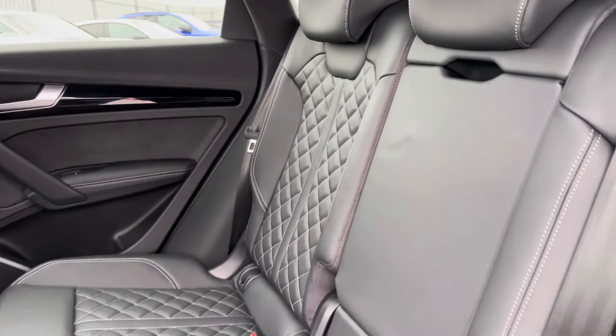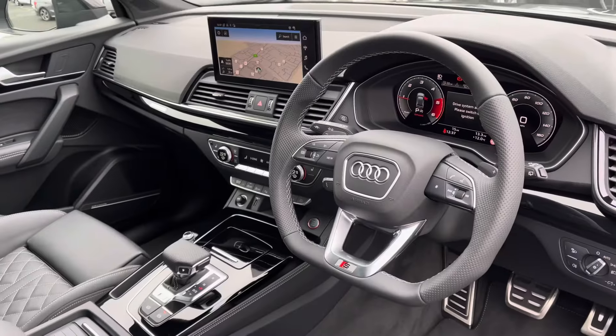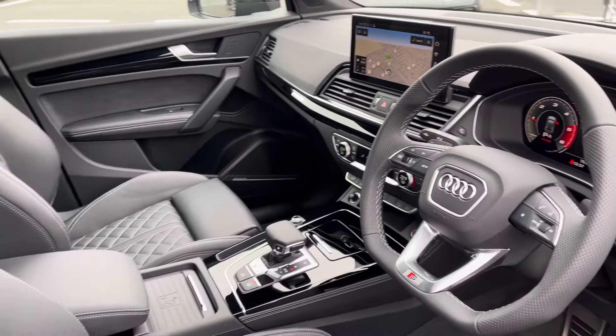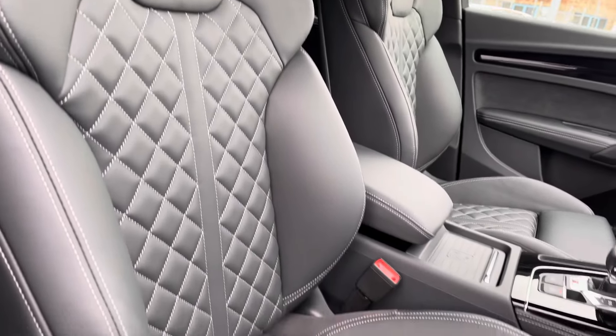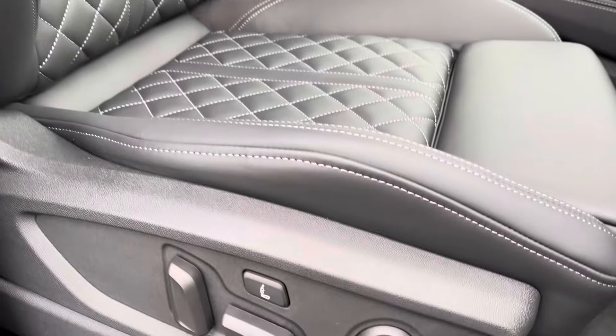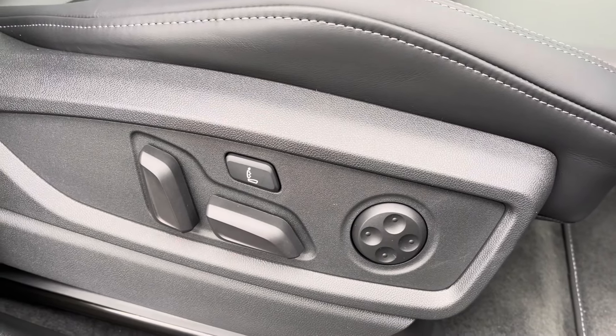Got the full black leather interior, very comfortable to be in, with a climate control panel in the rear there as well. There's a sporty yet stylish finish on the dashboard, as well as having the front sport seats with S embossing, gripping you very nicely as you drive. These are electrically adjustable and come equipped with a 4-way electric lumbar support and massage function.